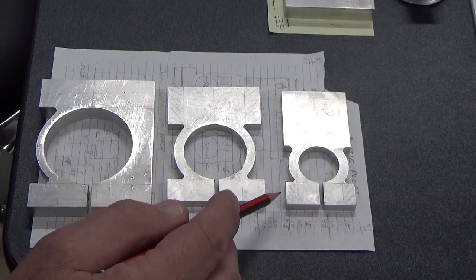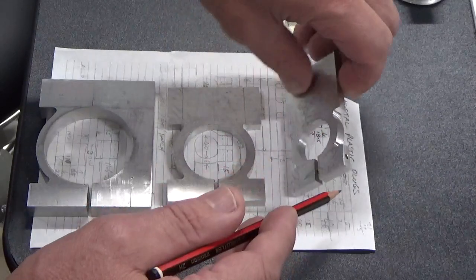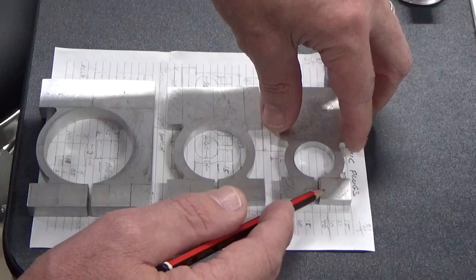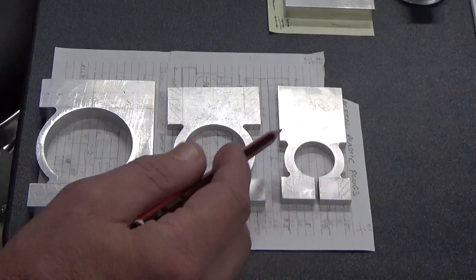Prior to cutting the slot here, we had to drill the hole down through, and that hole goes all the way through and out the other side. Once we've got that hole done, we can cut the slot down here, and that was the last part of the process as far as these go so far.